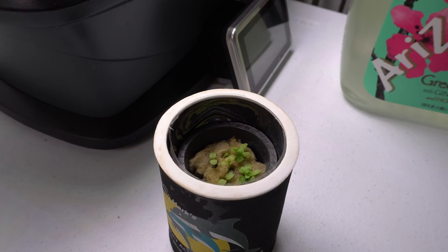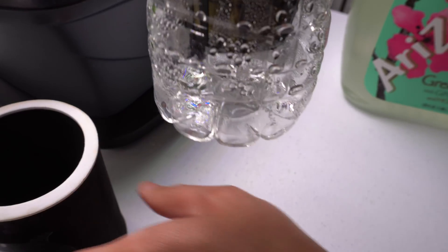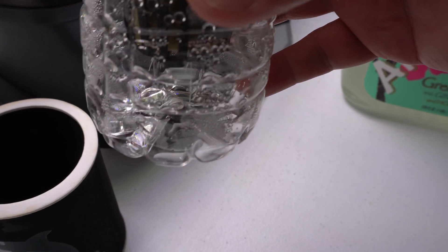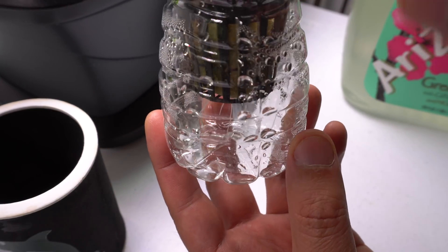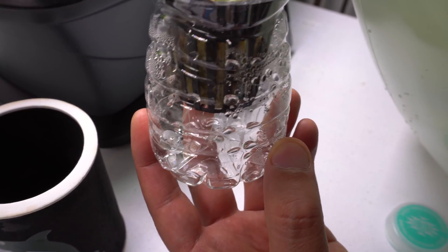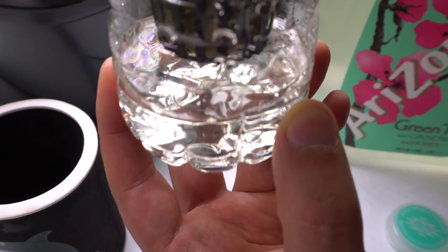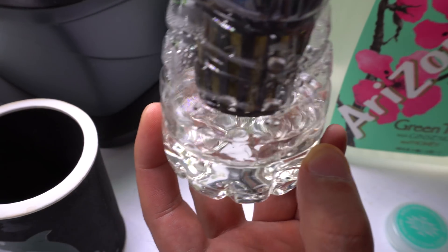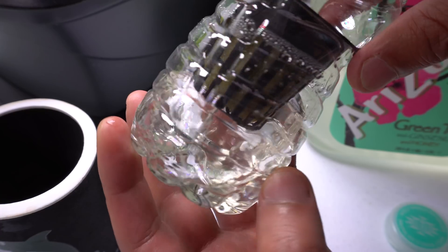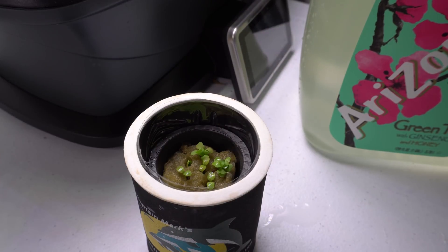Now that the nutrients are mixed, take the container out of the koozie. The water at the bottom is just condensation — pour it out. Then we're going to add nutrients and make sure it touches the bottom of the net cup, so just pour it in. There it is — it's slightly touching the bottom of the net cup, that's all you need. Make sure the rock wool is also a bit wet with the nutrients. Put it back and place it under the lights, then we'll come back in a few days to see how much they grow.